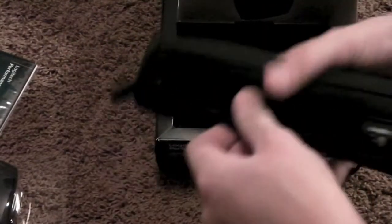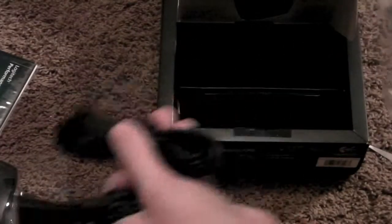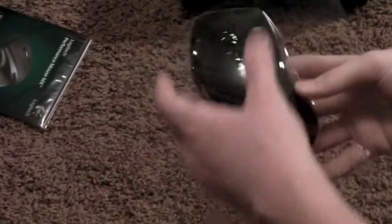Let's see what's in here. Here's the power brick that you plug this USB into and then into the back of the mouse so you can charge it. But let's get to the actual mouse right here.